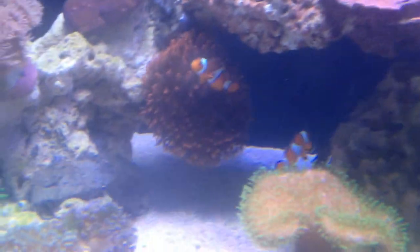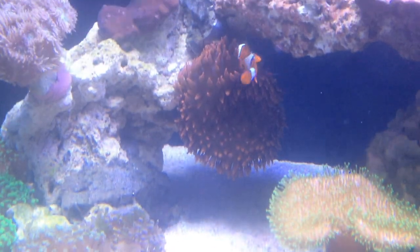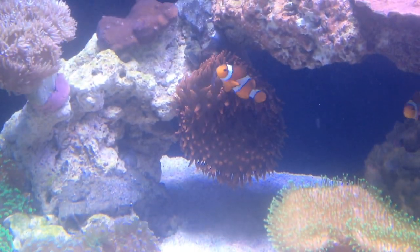I really don't want to give too much of the tank away right now, just because I'm going to be doing an unveil video coming up. The unveil video is going to be pretty epic.